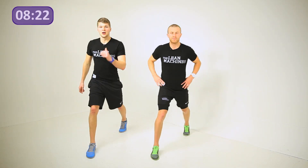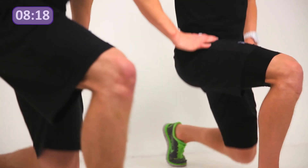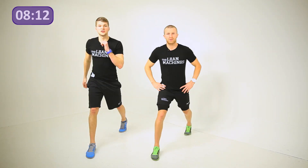Make sure we're getting nice and low guys — we're almost there. Let's have a few more. Pushing through the front heel is going to work your glutes on that right side too. Hands on the hips if you want to, but if not you need a little bit of balance, so you can get the arms going as well.